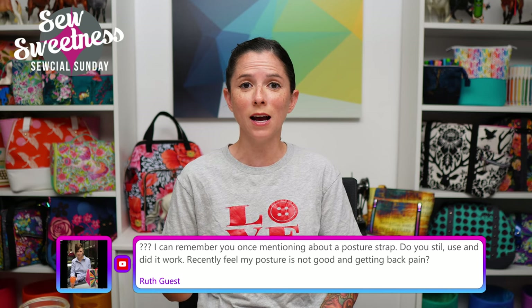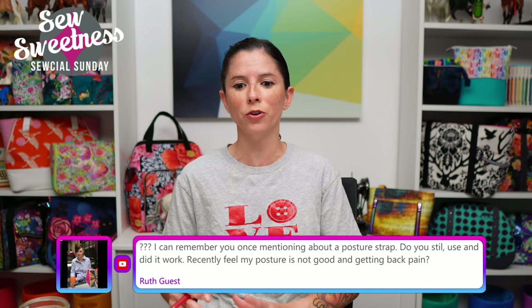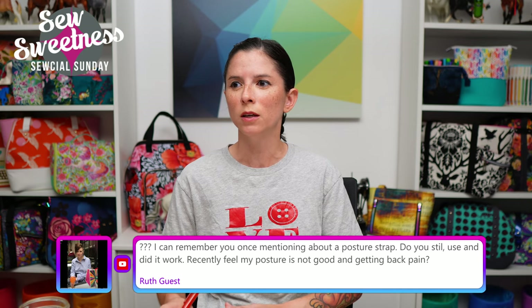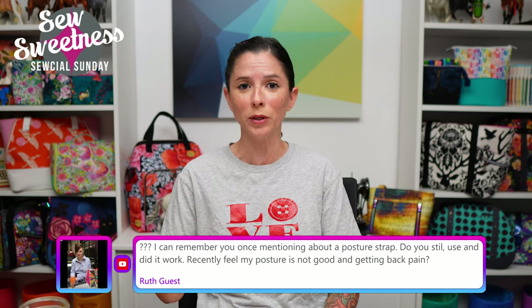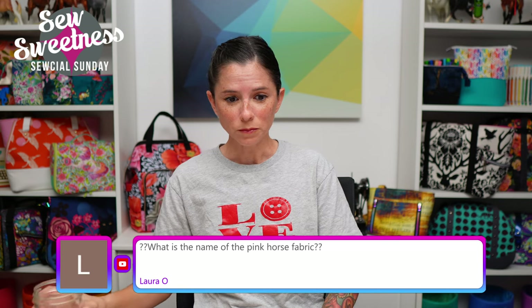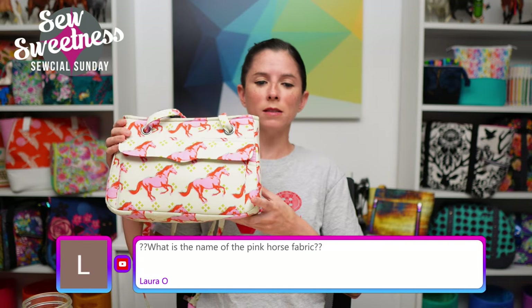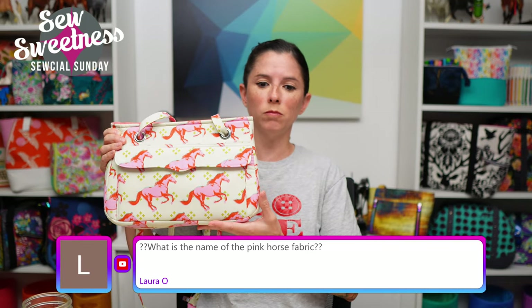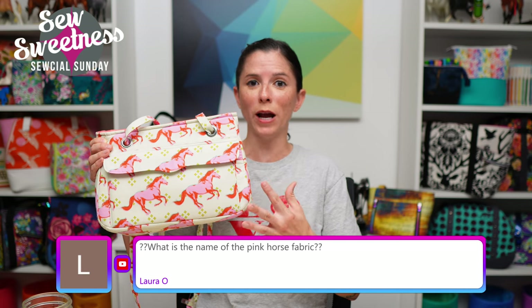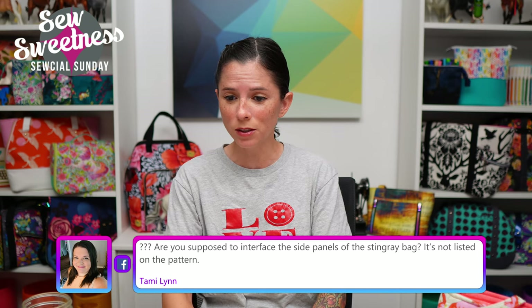Laura asks what is the name of the pink horse fabric. This fabric is designed by Melody Miller — it comes in a few different colorways. I have another print from this design with a bright blue background which is really awesome. Tammy asks: are you supposed to interface the side panels of the Stingray bag? The side panels are sort of wrapped around the foam. I can't remember off the top of my head if there was interfacing — there might not have been since it was wrapping around the foam. I'll have to check the pattern after the show, and you can always email me if you need help.